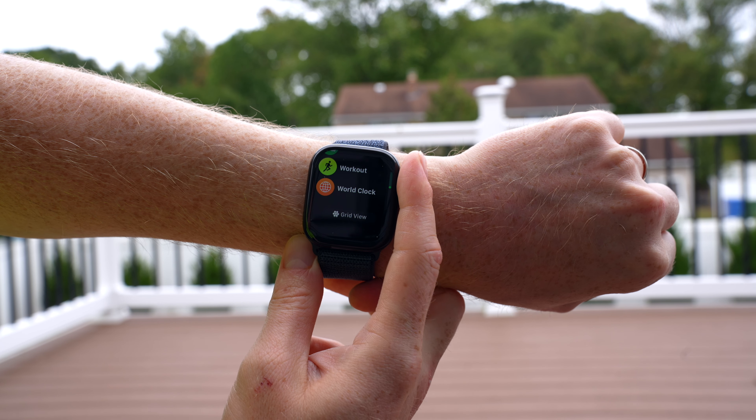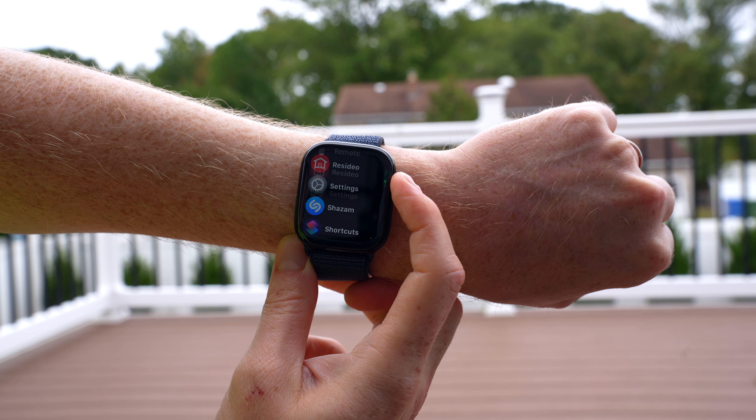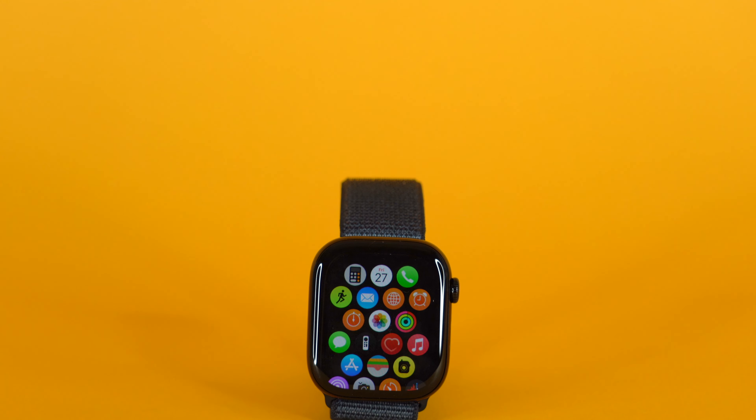On the Series 10, Apple has upped the brightness to 2,000 nits, which is solid — more than you need, especially for a little watch, even when you're outside. But now let's get to whether I think the Apple Watch Series 10 is worth the upgrade over the Apple Watch Series 9 or worth getting over the Apple Watch Ultra 2.